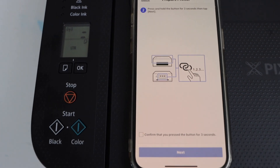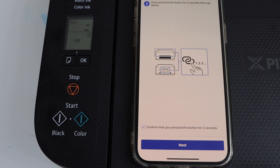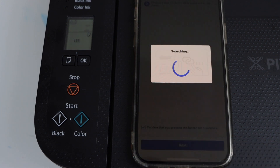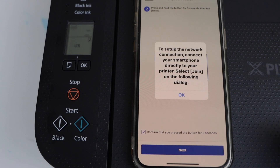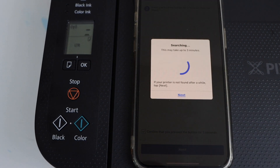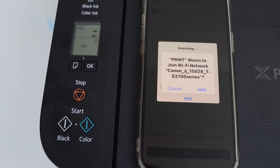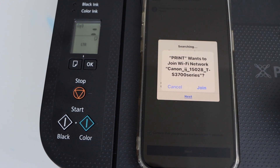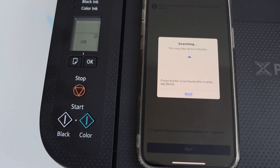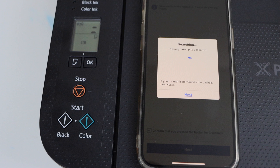Go to the smartphone and check this box, then confirm and click Next. It will ask you to connect with the printer — press OK. When it shows 'Printer wants to join Wi-Fi network — Canon iJ TS3700 series,' click Join, then press OK again.